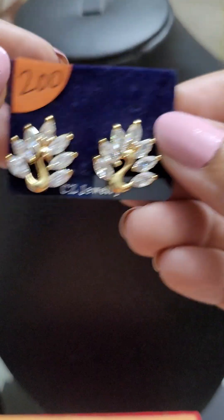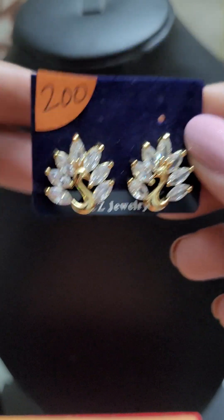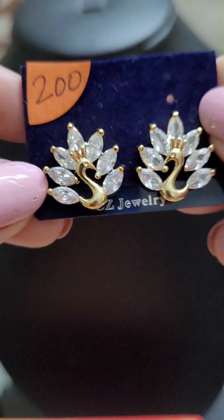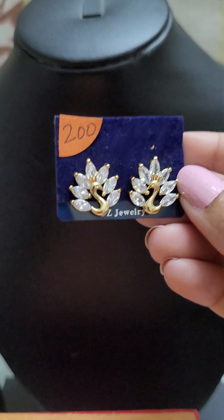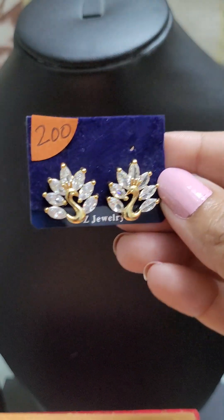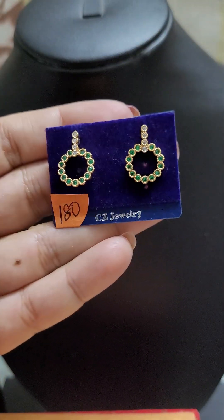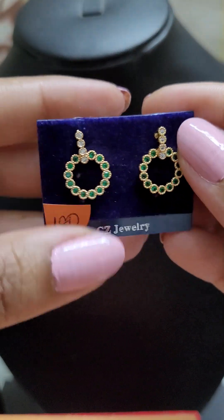Next is another stud type earring — a very good idea for people who like gold and wear gold mostly. This is only for 200. At these prices, you can get one for each day and keep changing. The polish is completely long-lasting because of how it is done — the electroplated polish.